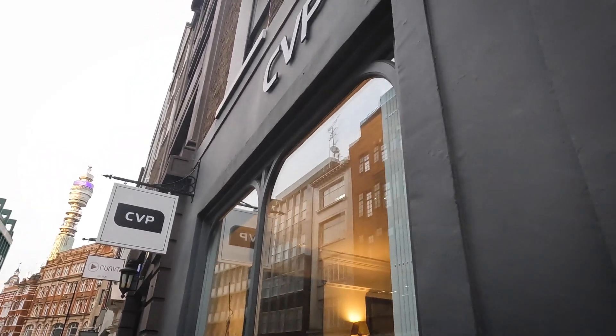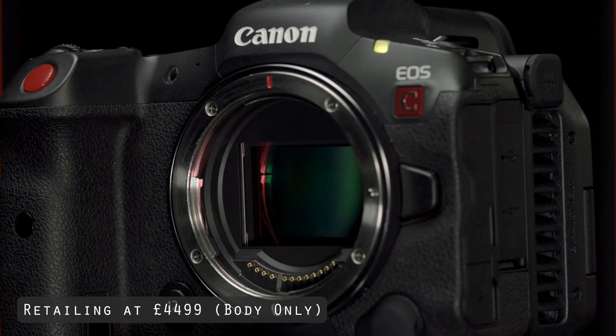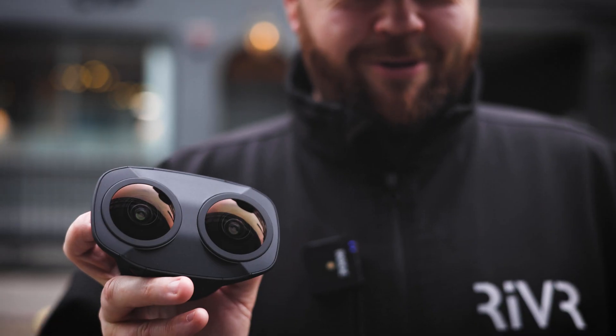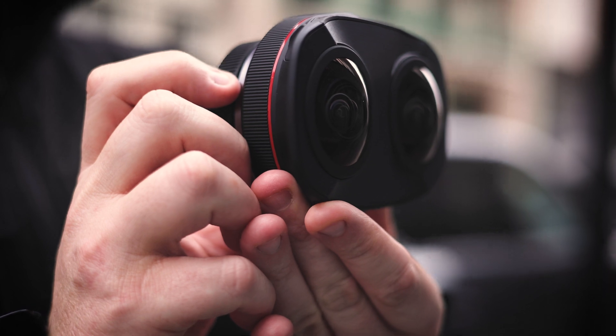We're here in London at CVP, and we've come down to see the new Canon R5C cinema camera. It doesn't actually release till March, but we've also brought this dual fisheye lens with us from Canon, who have been rather kind in lending us this for a few months. We're going to make lots of content with this. We're going to go inside now, clip it on and see how it works with the new camera.